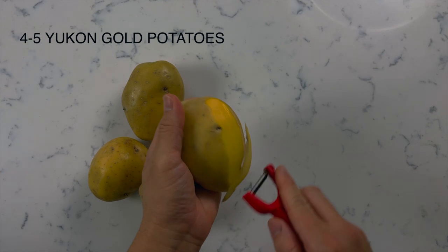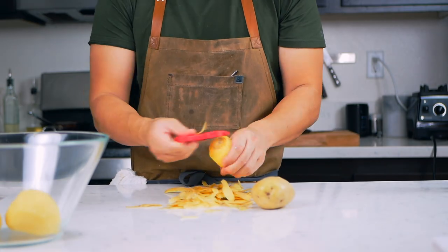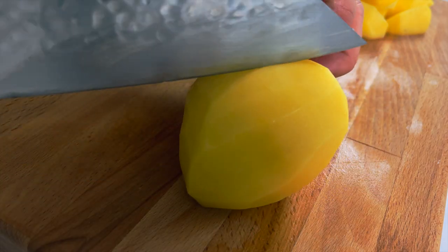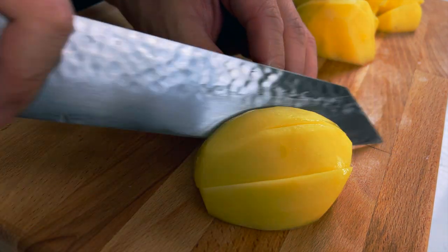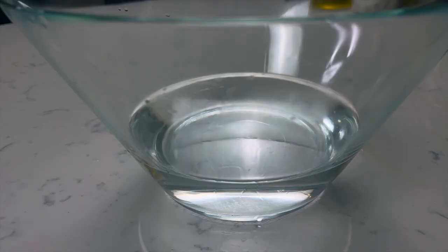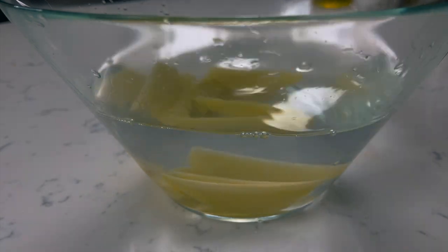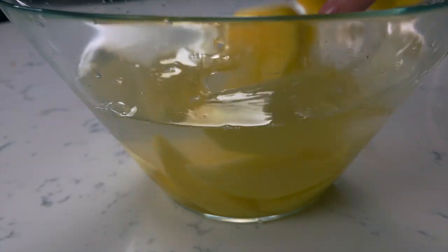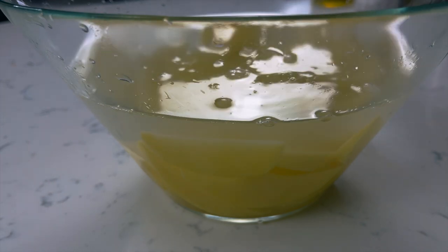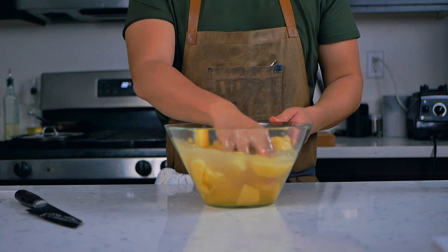Grab about four to five Yukon Gold potatoes and peel them. Slice your potato lengthwise and we're going to cut these into wedges. After all your potatoes are cut, you're going to rinse them. Wash the potatoes and change the water at least three times — you're going to want the water to be completely clear by the end of this process.